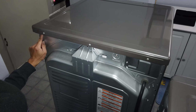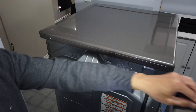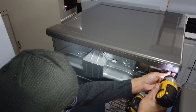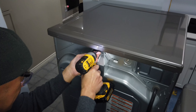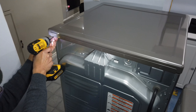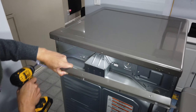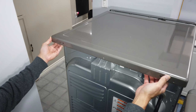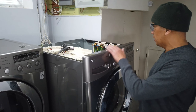So we have three screws here that we are going to remove. After unscrewing them, you can pull it towards you, slide it, and lift it up.